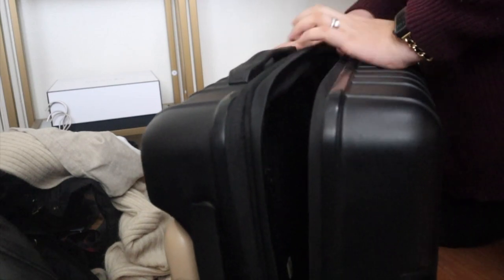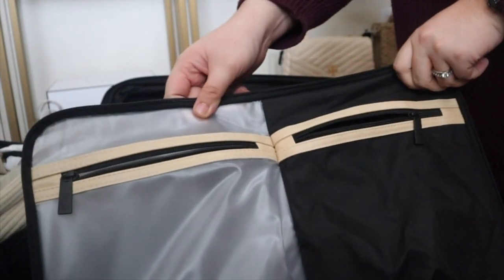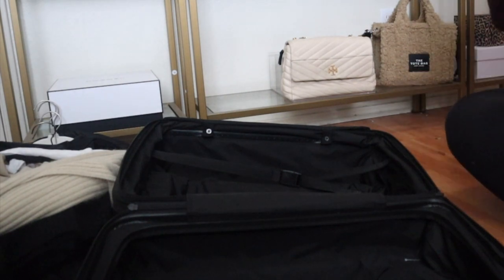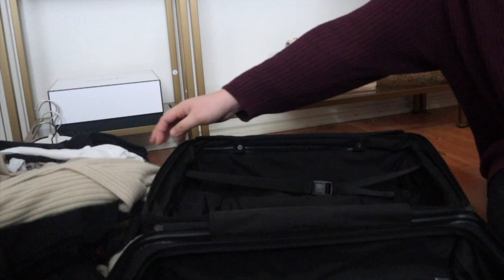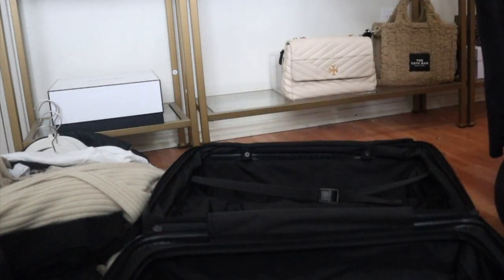I think we'll do the suitcase first and then go into the Keepall 45. I brought some clothes over here as you can see by this beautiful pile. This suitcase has two little pockets - one side a compressor and then a second side. I typically keep all of my clothes on one side, on the side where the handle is, because I kind of use the handle as a little organizer. I have one pair of leggings right now - I'm washing the rest.